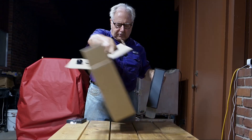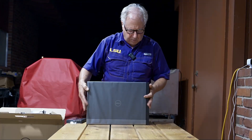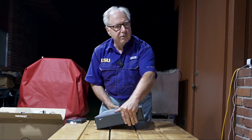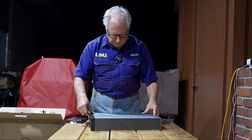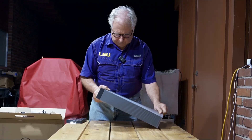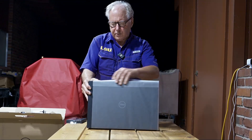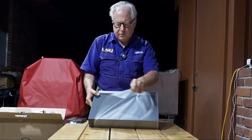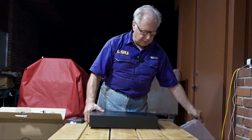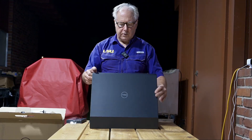We have this box. I'm going to turn it to the side here. Let's see how we get this open. Get the sleeve like this — I'm going to slip that off. Got a tear right here. And now we got that off.